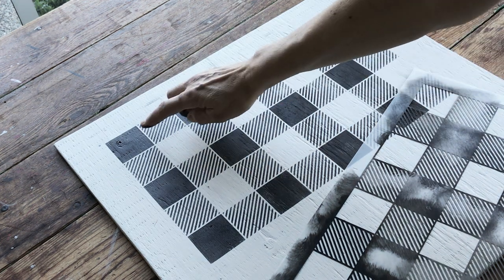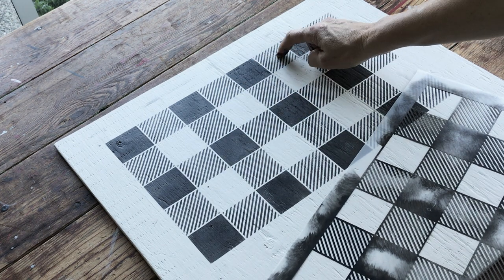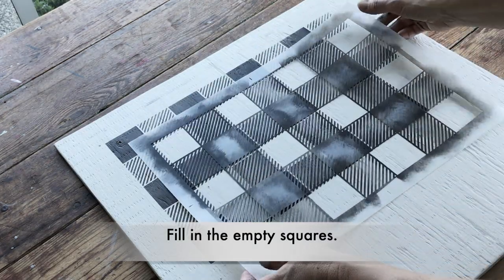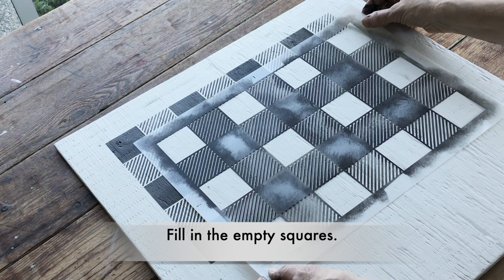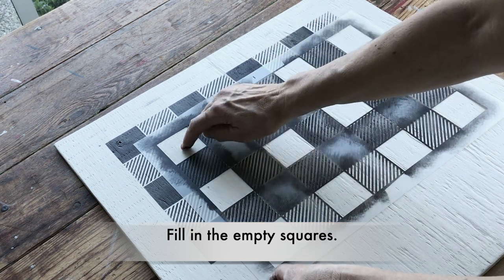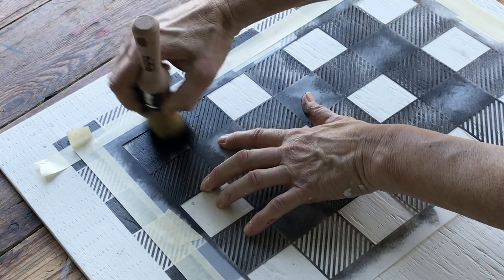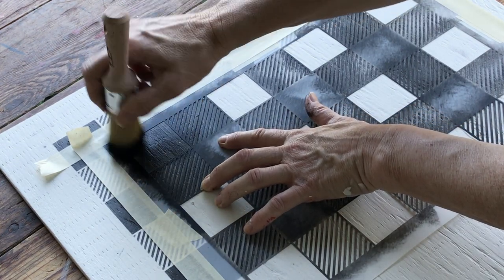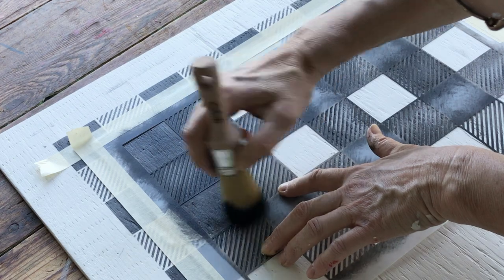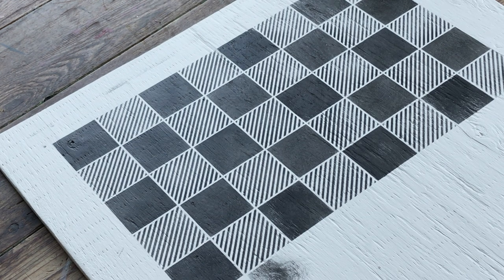With checkers you normally use the dark squares to move your men. You actually could use the little line squares, however I'm going to take it a step further and fill in these squares to make them solid. I'll simply position the stencil once again with a like-minded pattern and fill in these empty squares. Now it looks like a checkerboard — isn't that cool?